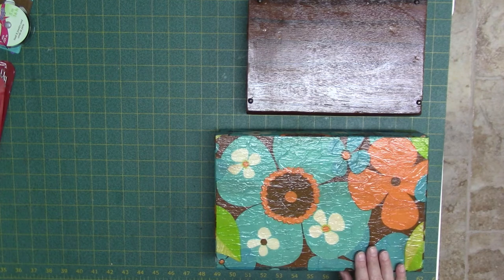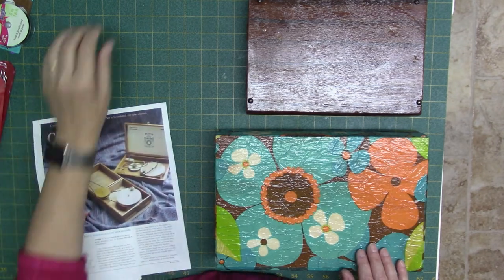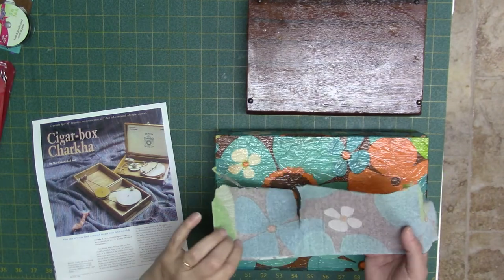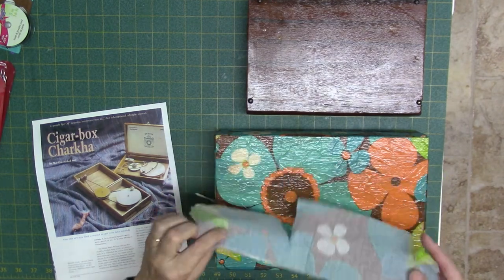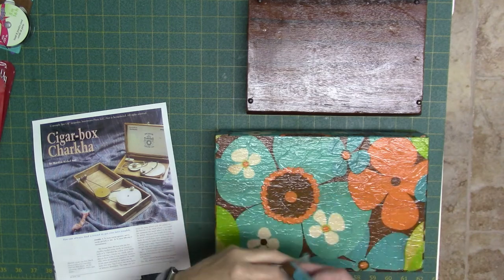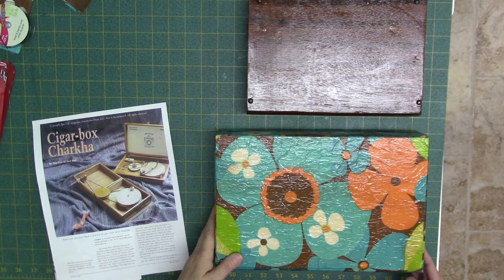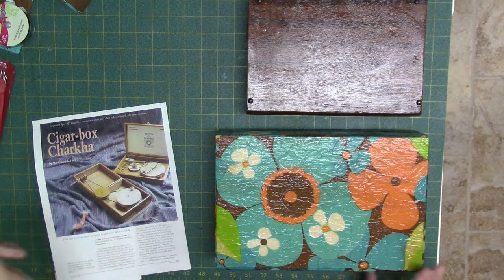I used decoupage to decorate it. I used paper napkins and Mod Podge — you separate all the plies and then use the Mod Podge to cover the box. I don't like sanding and painting so this was a better option for me.